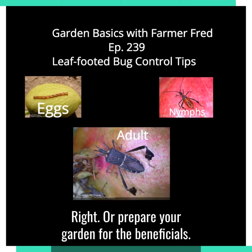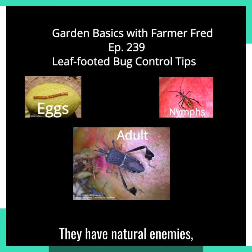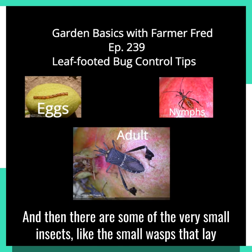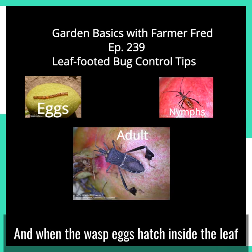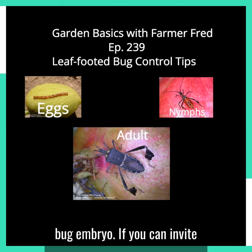Or prepare your garden for the beneficials — they're beneficial to us — that would harm the leaf-footed bug. So they have natural enemies: birds, spiders, and some very small insects like small wasps that lay their eggs inside the eggs of the leaf-footed bugs. When the wasp eggs hatch inside the leaf-footed bug egg, they eat the leaf-footed bug embryo.